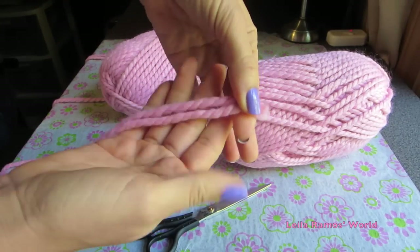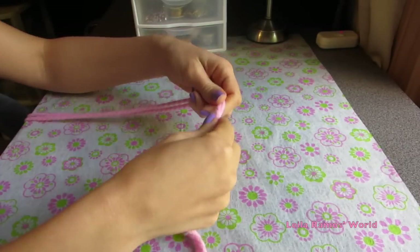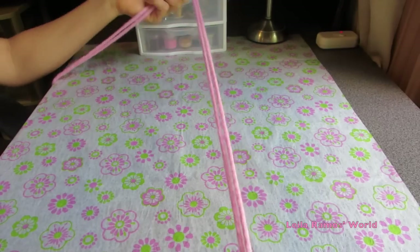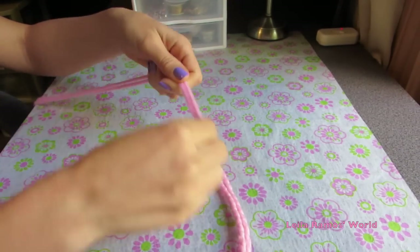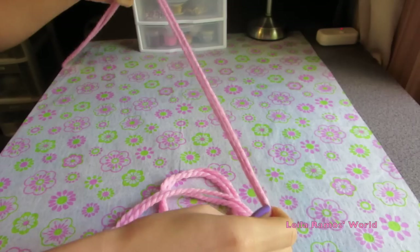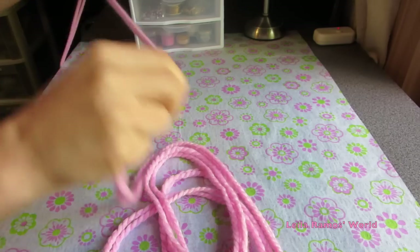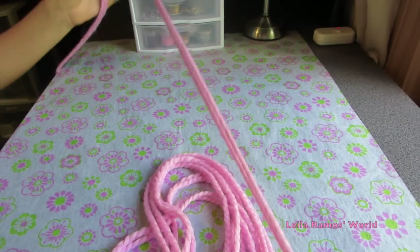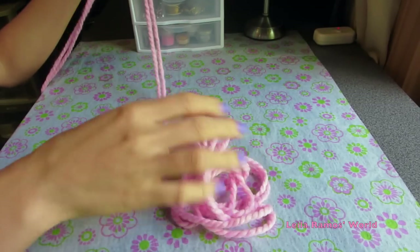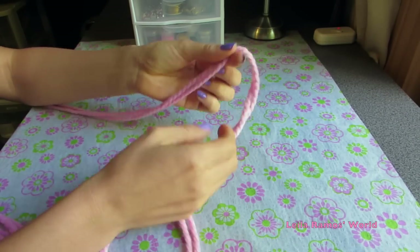We're going to take one tip from each bundle and use them together to knit our scarf. What you want to do is leave a tail — about 5 or 6 feet. That depends on how many stitches you're going to do. I'm going to do 10, so I'm leaving about 5 feet as a tail. And we're going to start by making a knot like this.